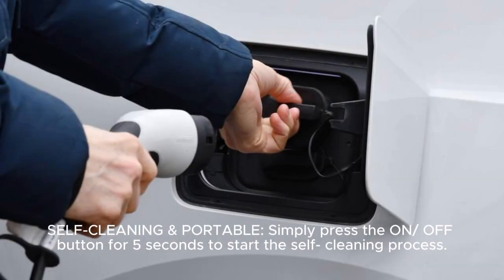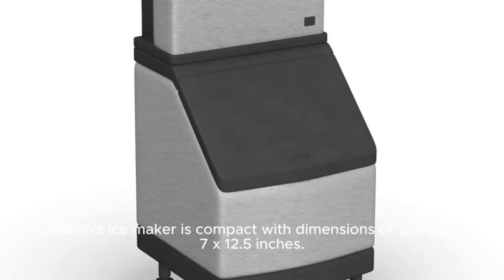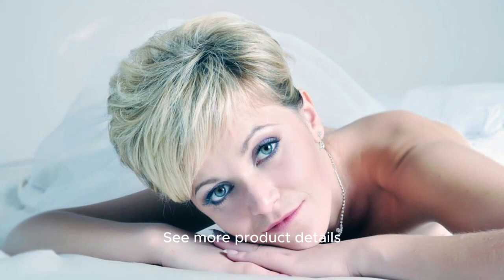Self-cleaning and portable: simply press the on/off button for 5 seconds to start the self-cleaning process. The machine will circulate the water poured into it. The ice maker is compact with dimensions of 12.3 x 8.7 x 12.5 inches. See more product details.